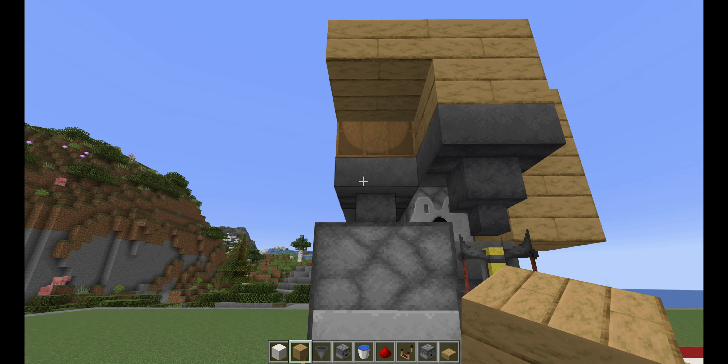Now that you've got that all set up, add a few blocks on the side here just to kind of cover that up. At this point, you want to place a slab in front of the barrel with a block on the side. The reason you have that slab is so you have full access to the actual barrel so you can put in your empty bottles.